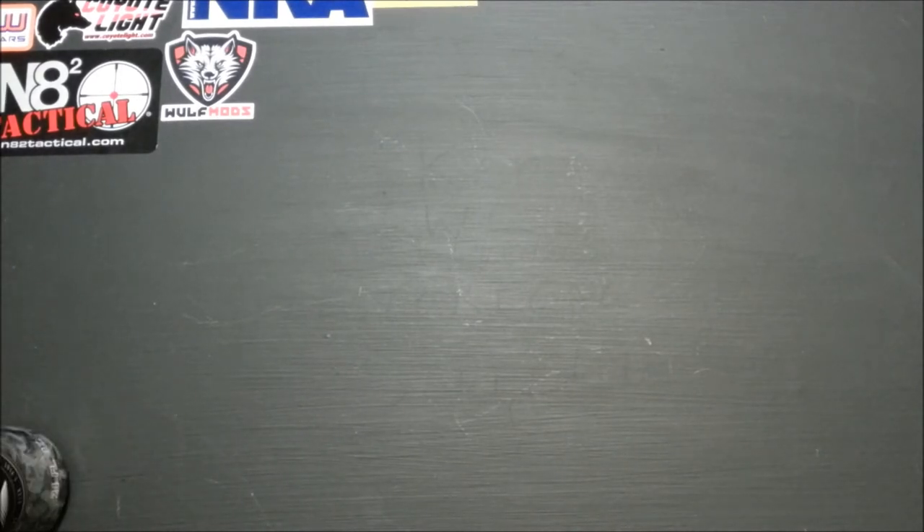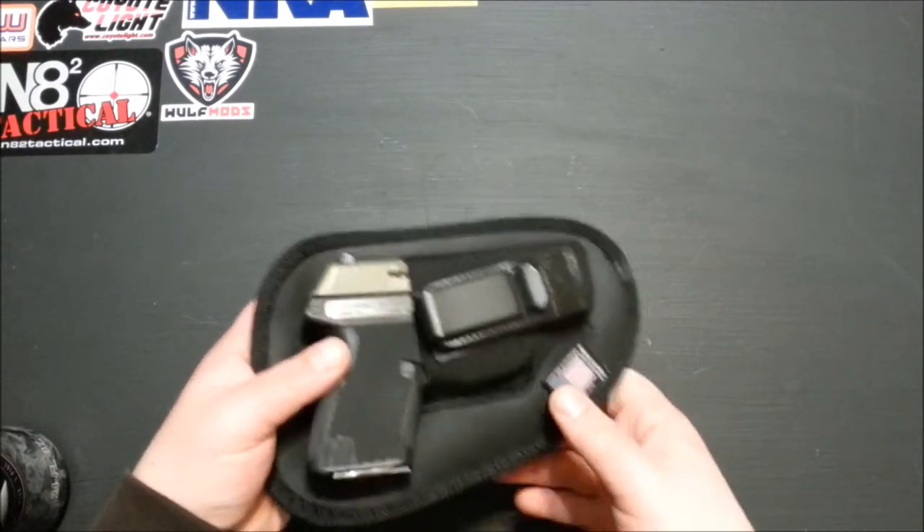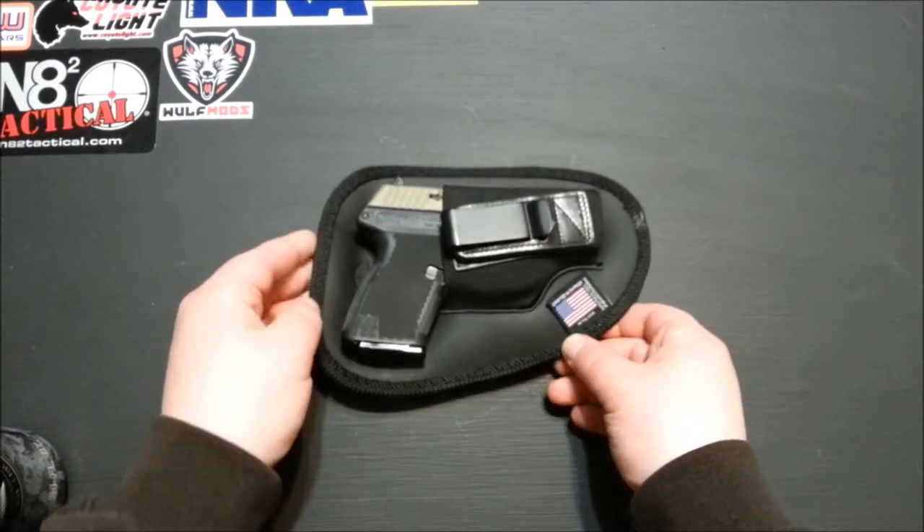Okay, it's time for an April EDC video — an update, slash whatever. Everything in this video is going to be the most carried stuff of April 2015. Let's start off this EDC update with my firearm.